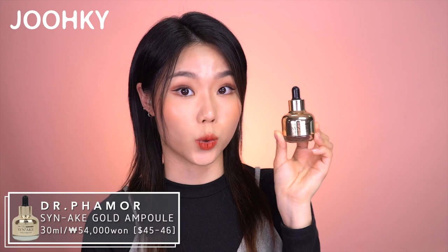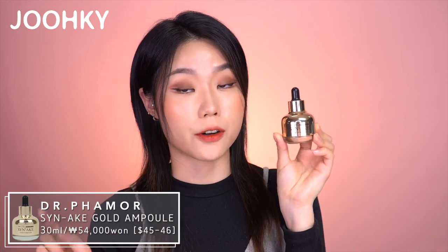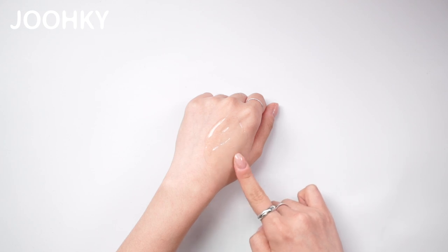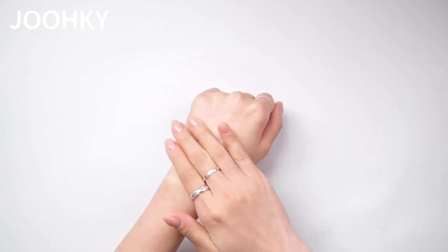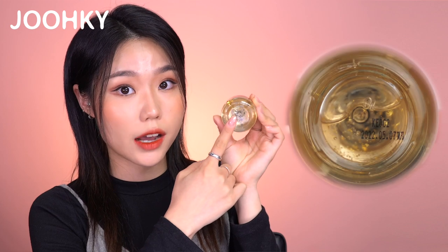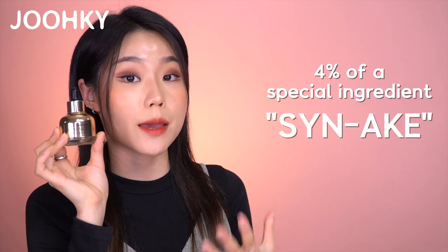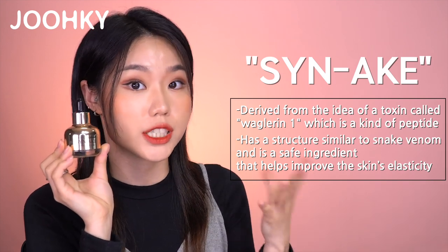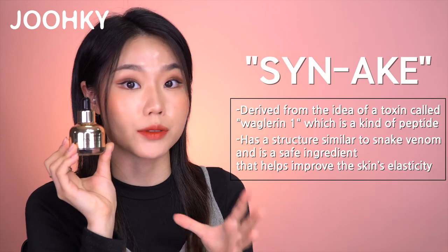The third product is Dr. Formore's Shin Ake Gold Ampule, which costs 54,000 won — about $45 to $46 — for 30ml. Unlike the first two products, the packaging design doesn't show the golden side, and it's the smallest of the 5 products. When applying it on the back of my hand, the gold doesn't come out easily and it has a kind of sticky mucus texture. It applies a bit thick, feels slightly sticky as it gets absorbed, and finishes smoothly. This ampule contains gold, but looking at the bottom, I can see it contains the least amount of gold. It contains 4% of a special ingredient called SNAKE, which is derived from the idea of a toxin called Raglurin-1 — a peptide with structures similar to snake venom — and is a safe ingredient that helps improve skin's elasticity.